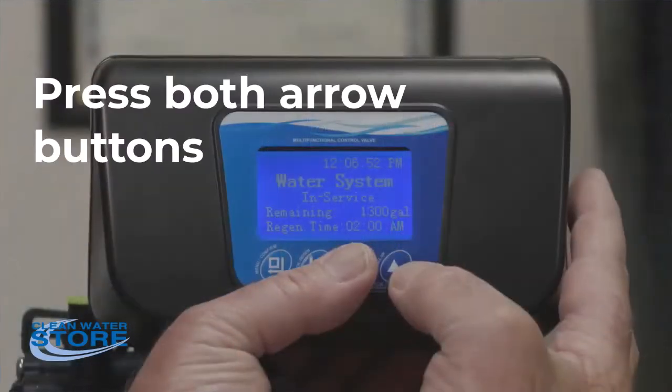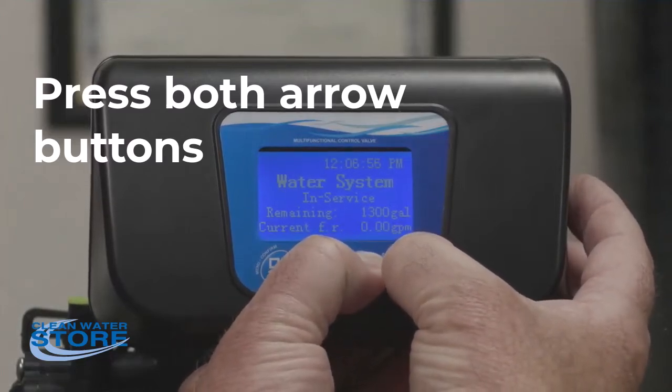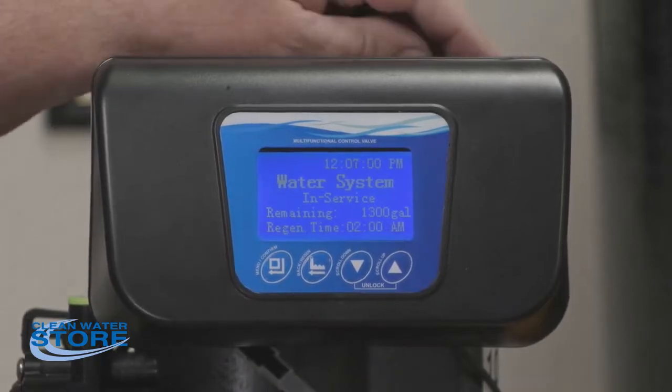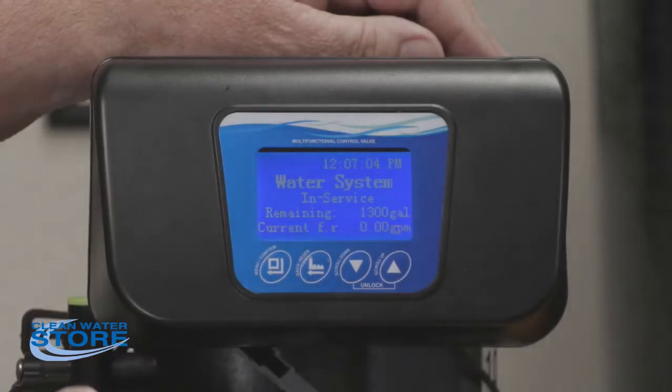After you're plugged in, your screen will be locked. To unlock the screen, hold the up and down arrow buttons at the same time. You'll hear the system beep — now it's unlocked and you can go ahead into programming mode.